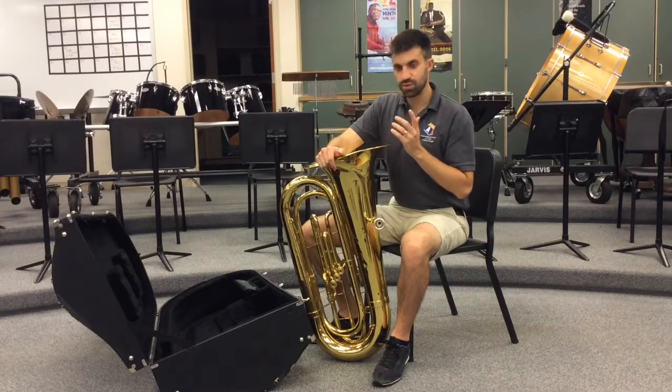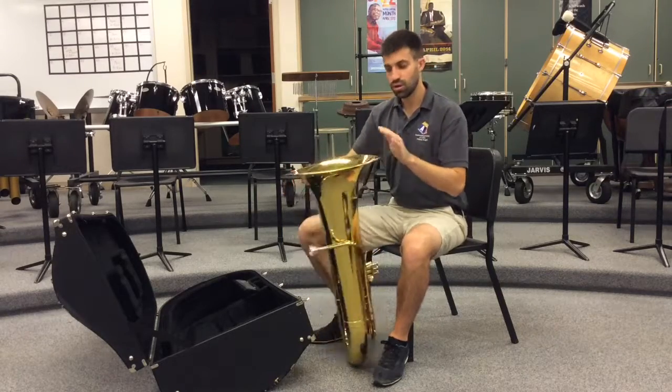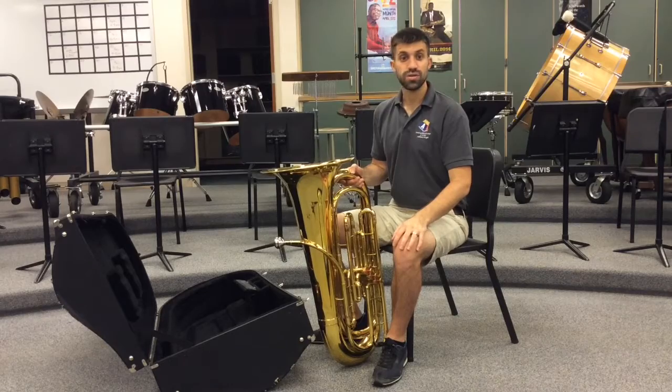So now you know how the instrument is put together and what the parts are called. And now we're ready to move on to how to hold the tuba.